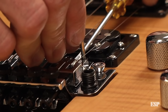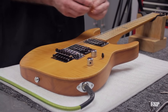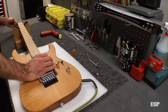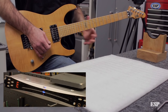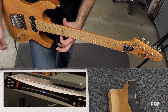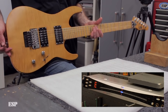Once I get it positioned, I'll lock it down. You want to take this screw to snug and just a hair past snug — don't over-tighten as you could strip the threads. Now I'm going to tune this back up and check the open note. We'll compare that to the fretted note. We're in tune, so that string's been intonated properly.